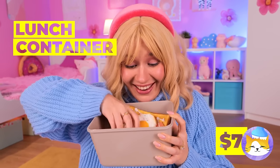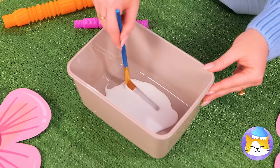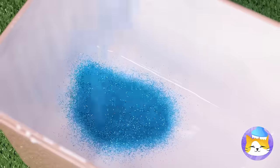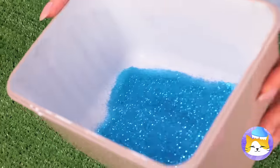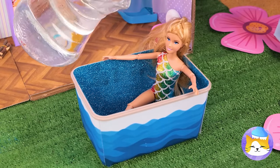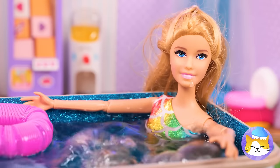Next up, grab an old lunch container and pour some glue on the bottom. Take a brush and spread it out, then add glitter. Give it a good shake to spread it around — step right in, it's your new pool. Just don't forget the water and pool toys.